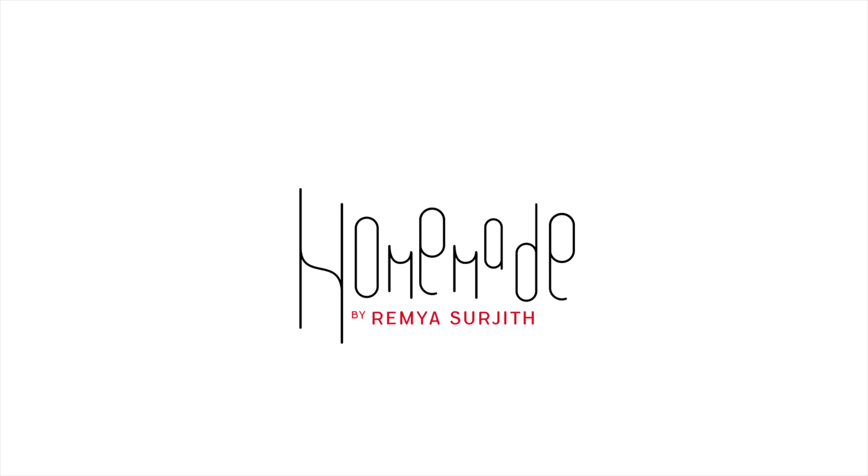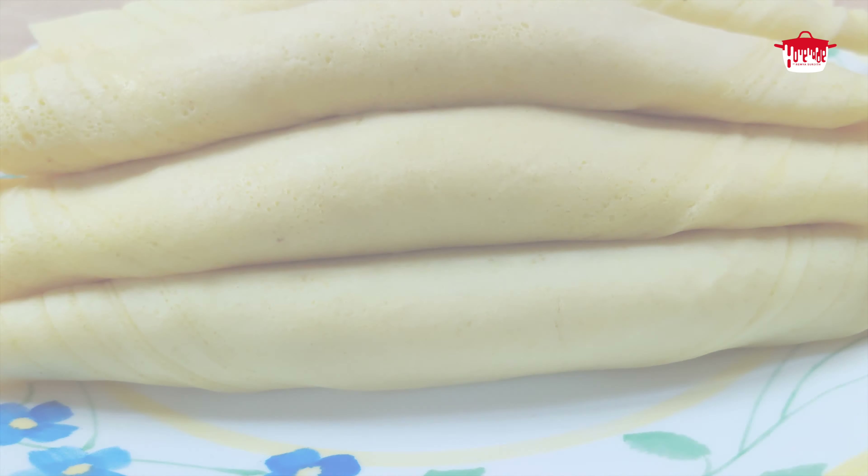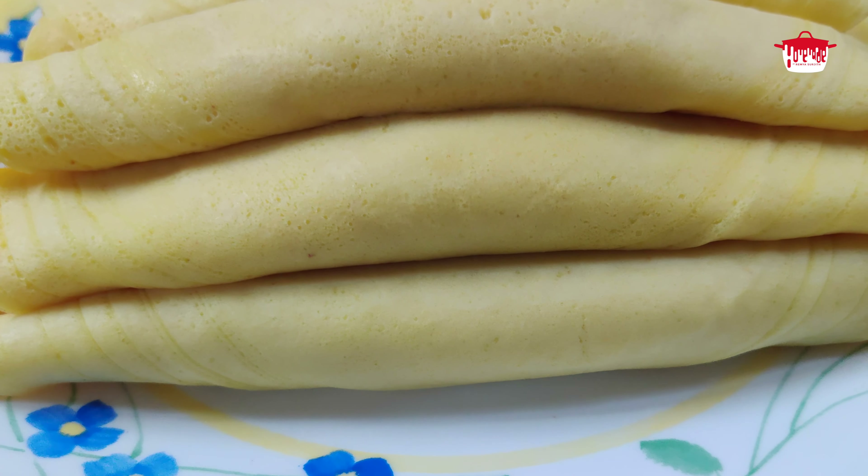Welcome to homemade. Hello and welcome to homemade, I am Demi A.